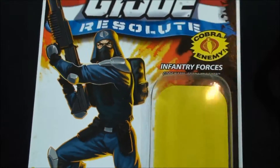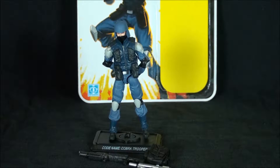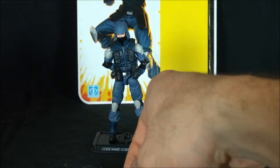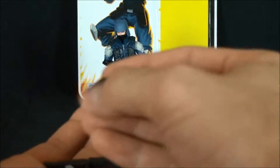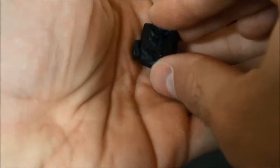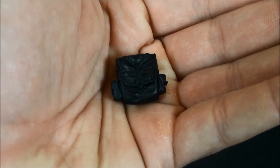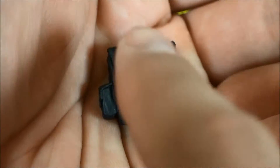Okay, now that I'm off my nostalgic soapbox, let's get this guy out of packaging and talk about him. Here he is outside of his packaging. They took a very conservative approach with his loadout, but it's probably one of the best loadouts on an infantry figure. You get this updated backpack here.